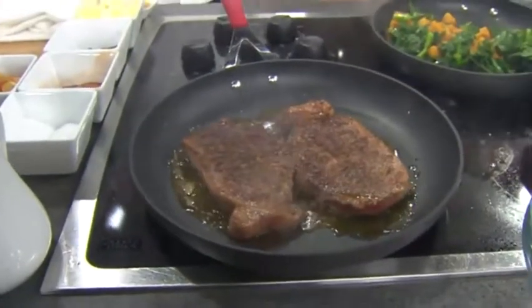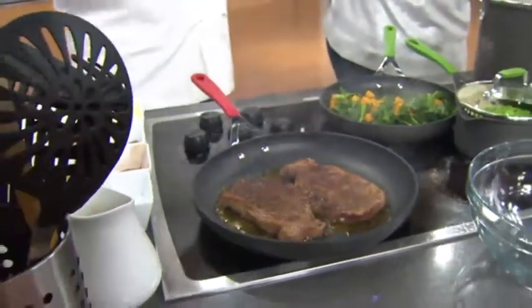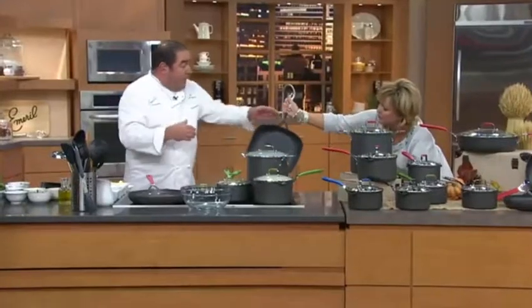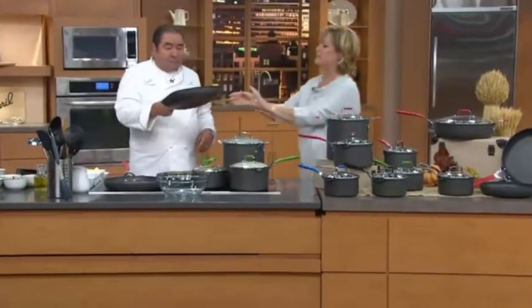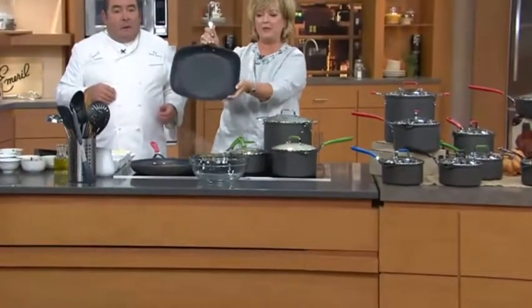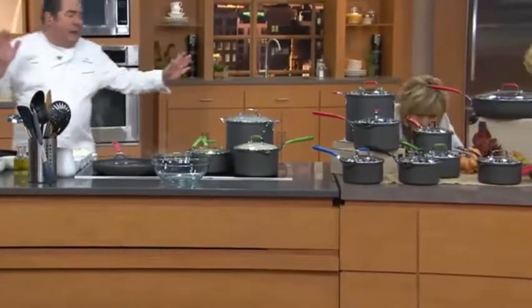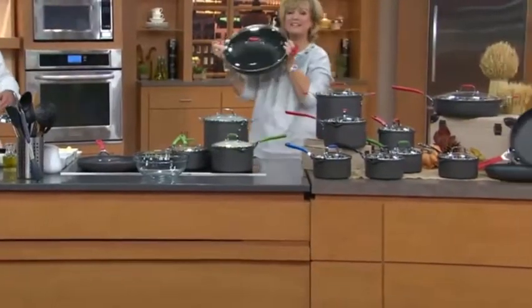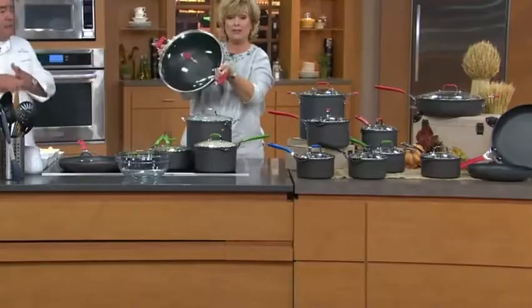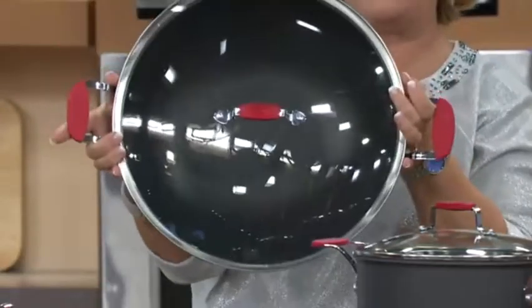You get this cookware set and it's all the pieces you need. But if you really want to kick it up a few notches, we have a few additional pieces. This flat deep pan matches your set — you can put a whole fish in there. That's a separate purchase. And we also have the everyday pan — a giant wok-style everyday pan. You can braise, wok, stir fry. Ask your operator about these other two pieces.